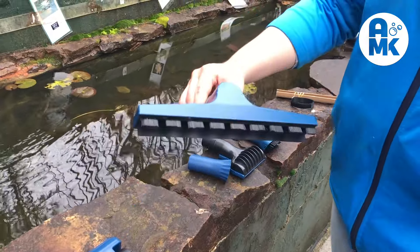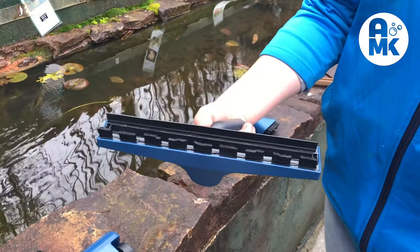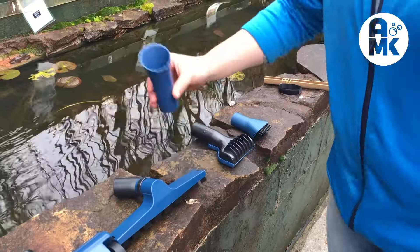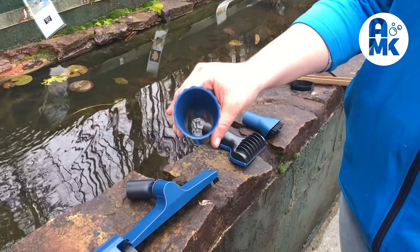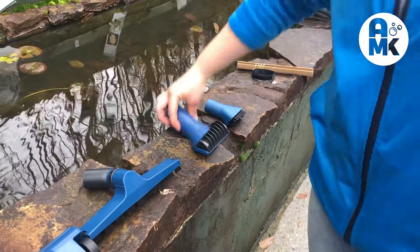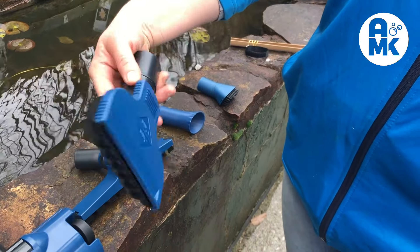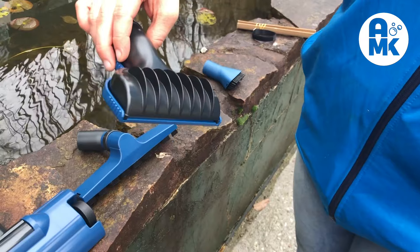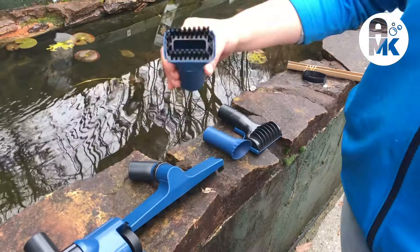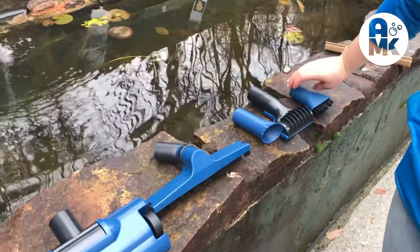The next one is the wet suction nozzle for removing dirtier residual water when operating as a wet vacuum cleaner. Then there's the algae nozzle for separating and removing string algae. Next is the universal nozzle for removing pond sludge without vacuuming up the pond gravel — specifically designed to take that sludge out without removing the gravel. And finally the brush nozzle for removing stubborn dirt.